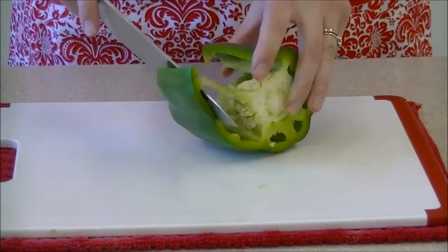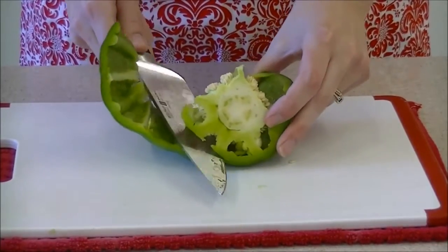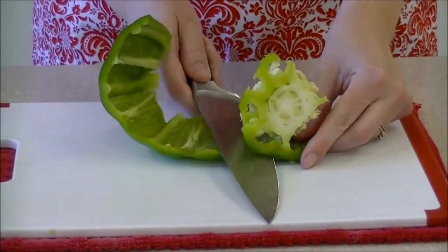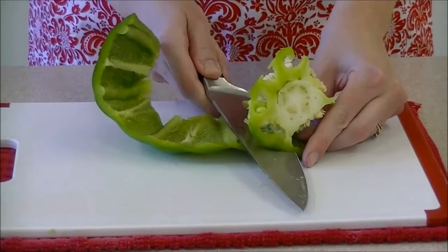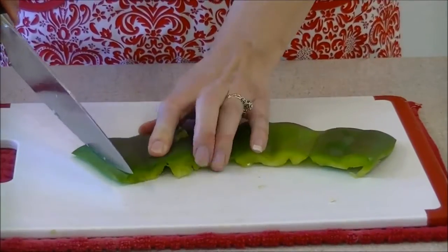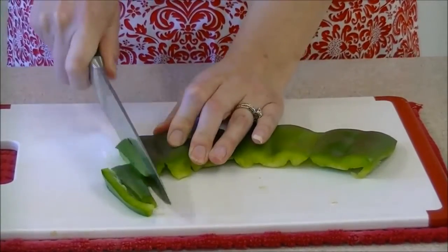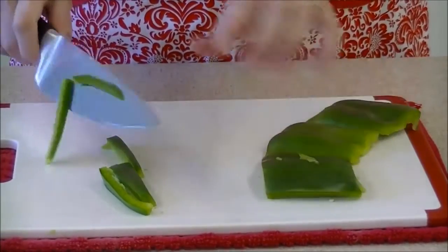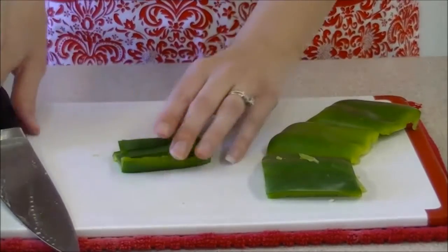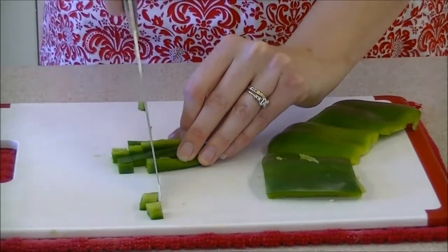Then turn the pepper on its side and roll as you cut the core and any leftover waste. Then you simply make vertical slices on the skin side of the pepper and dice. Using a knife safely is an important skill to have, and you should always supervise your children when using anything that could be potentially dangerous.